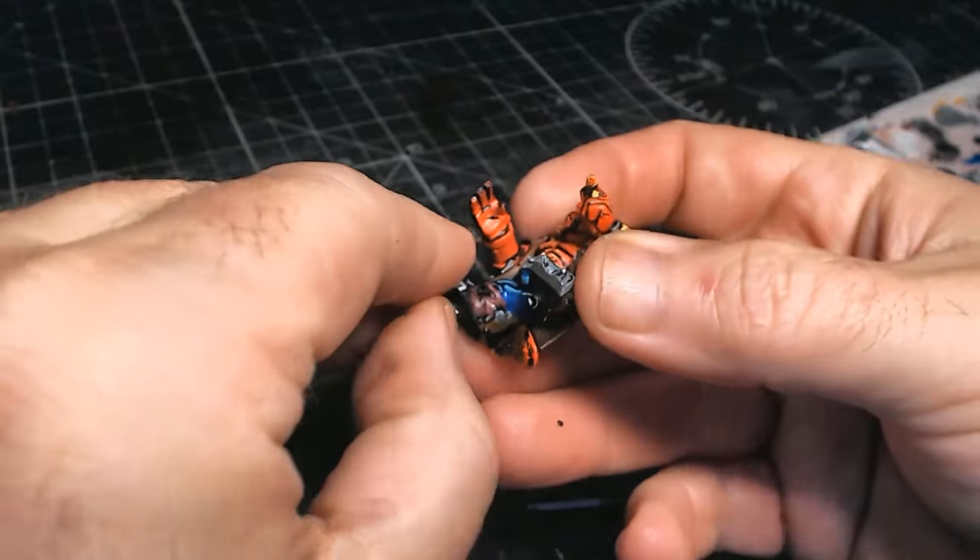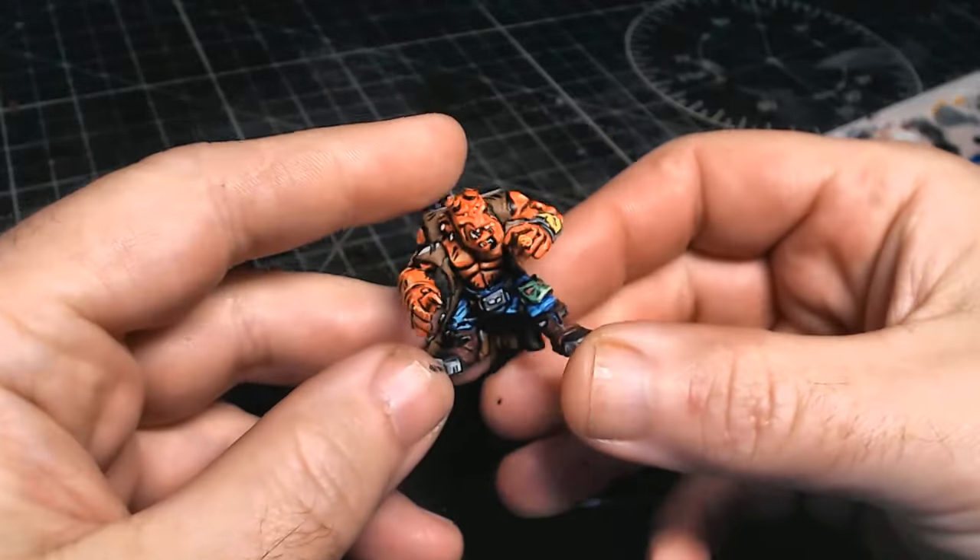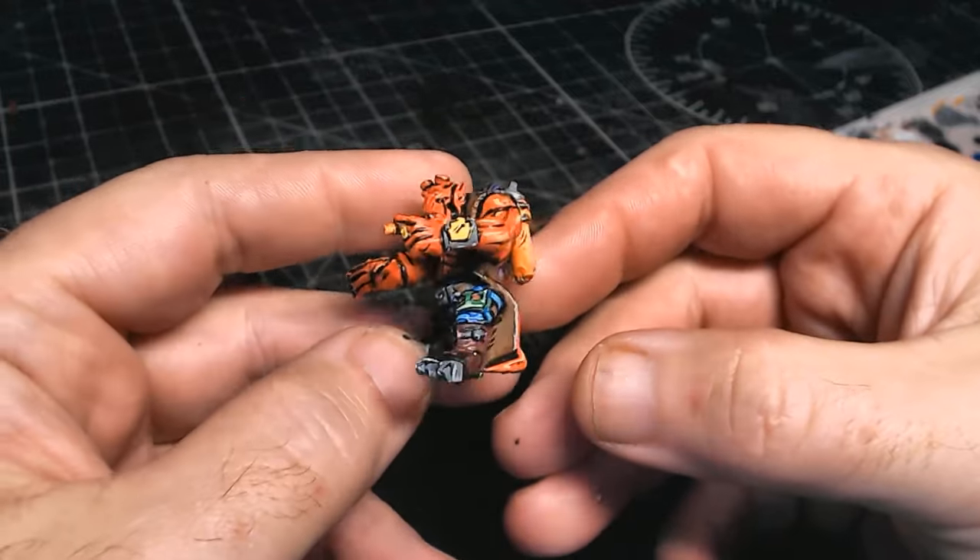Time to take the little bits off the bottom, clean up the base, stick him on one of my clear bases, and this is how he looks when he's done.